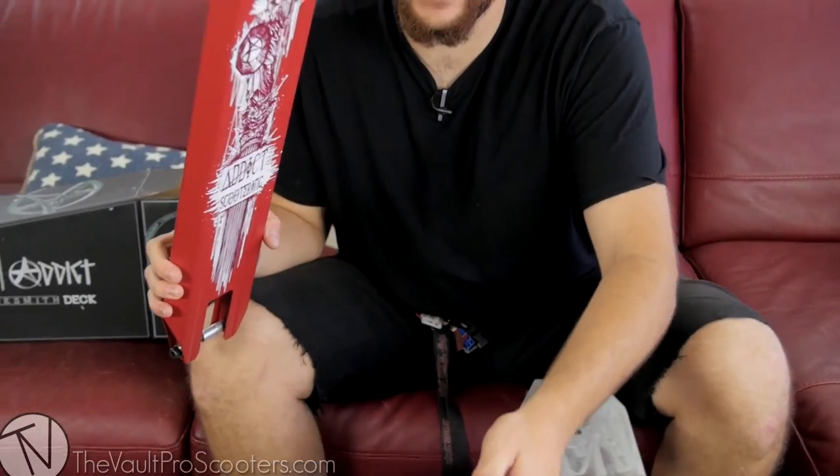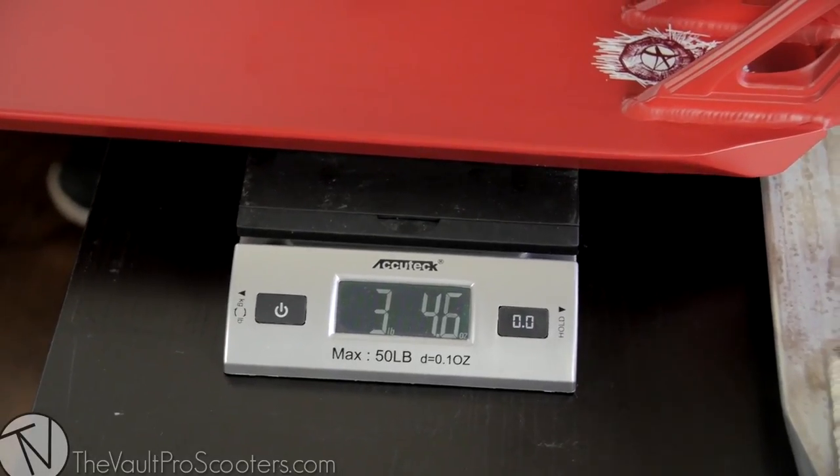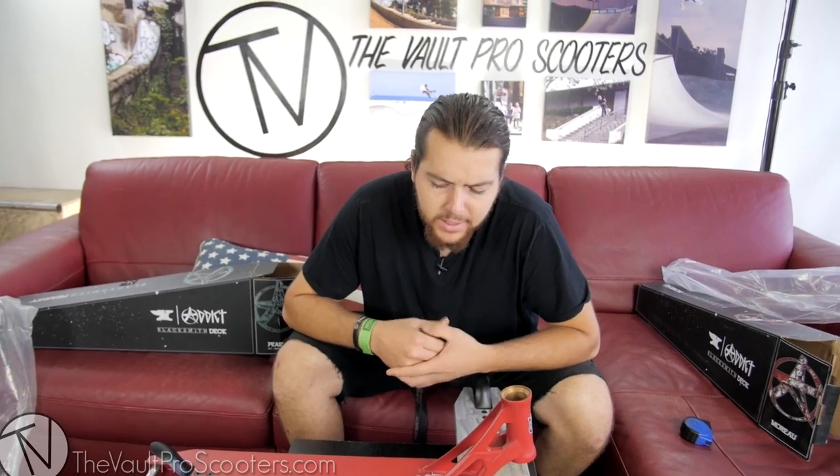Now let's take a look at the specs. Starting off, since we've got the scale out, let's weigh this one. That's three pounds, 4.6 ounces — it bumped up to 4.7. So barely a couple ounces difference from the Peasley.